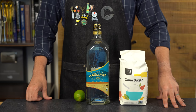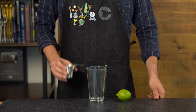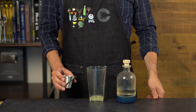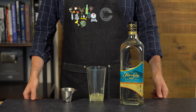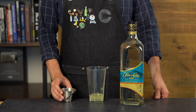For the classic daiquiri, grab a shaker and add three-fourths of an ounce or 22 mils of fresh lime juice. Balance that with simple syrup — three-fourths of an ounce or 22 mils — at a one-to-one sugar-to-water ratio. For the rum, I prefer a white rum that's been lightly aged, like Flor de Caña or Caña Brava.